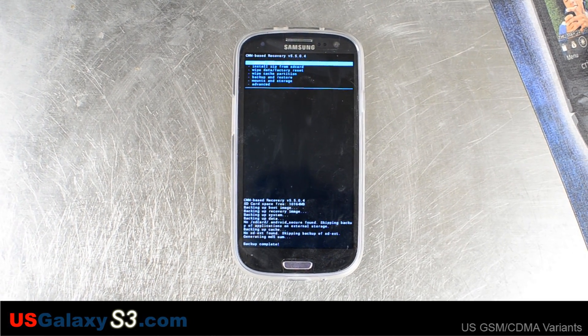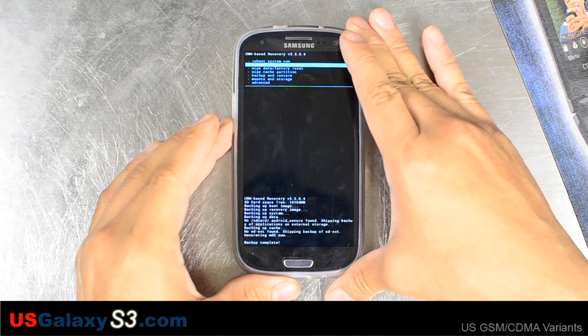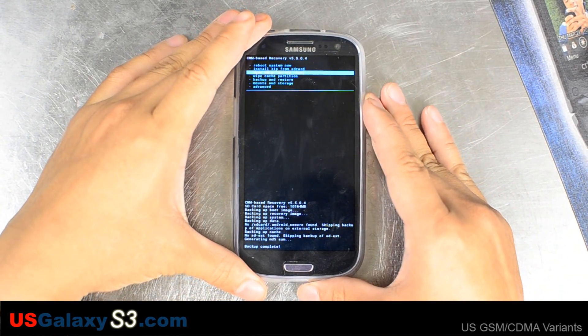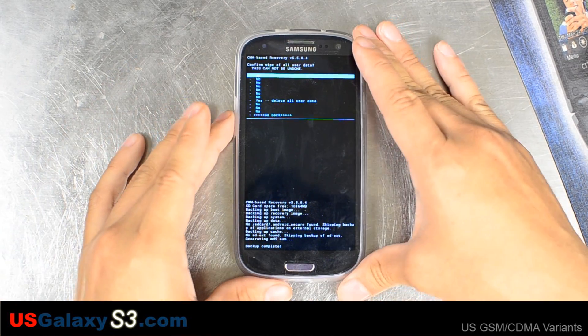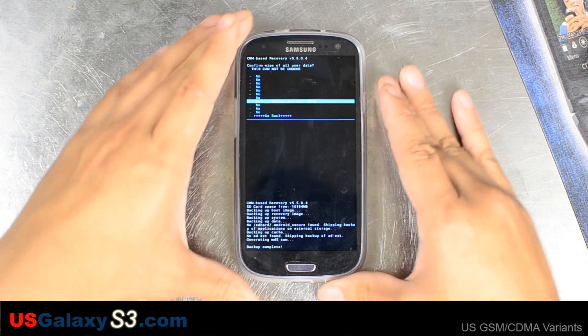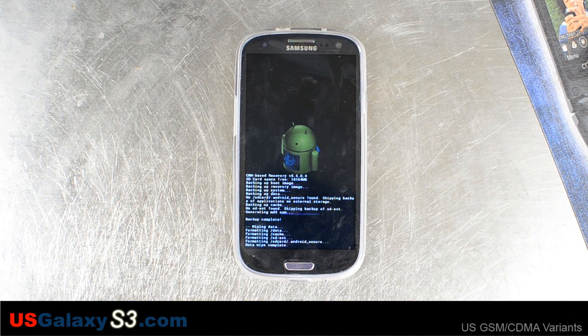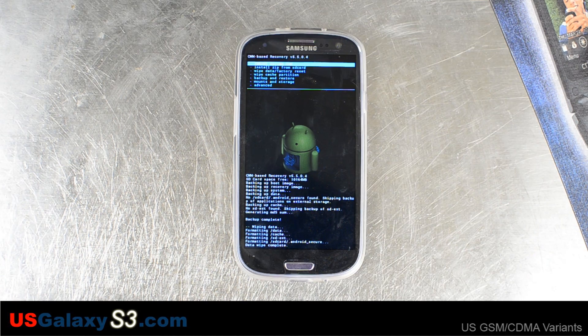Now we're going to go down to wipe data / factory reset. Continue to go down and select yes, delete all user data. We also have a titanium backup of everything.